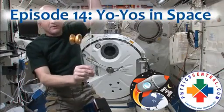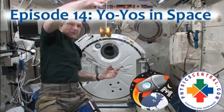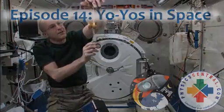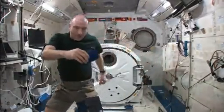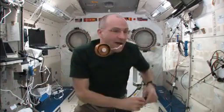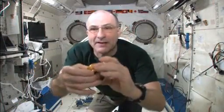As long as it goes in an arc, the string will stay taut — that has to do with the physics. I've got my yo-yo bag, and in my yo-yo bag I have a free-spinning, non-returning yo-yo.